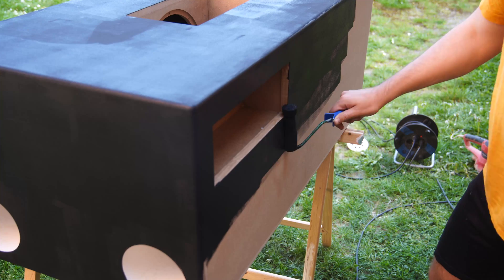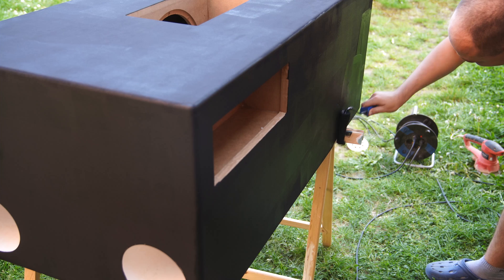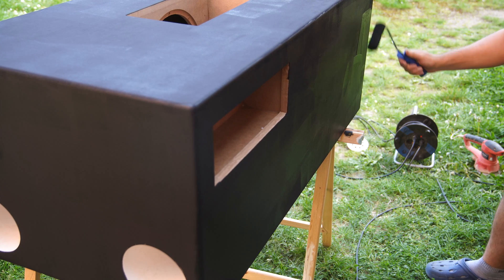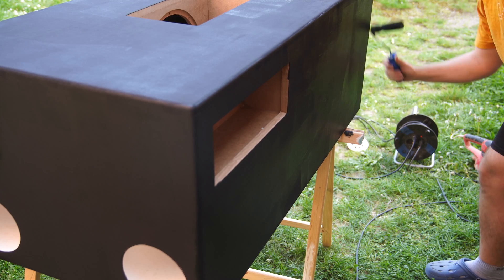I painted the cabinet with a regular cheap wall paint, because the subwoofer probably has a scratch after a week in the club anyway. But I was surprised and liked how the color and texture of it turned out once the paint fully dried.